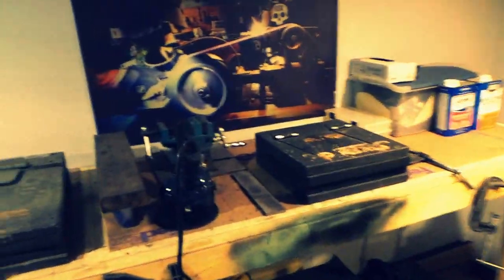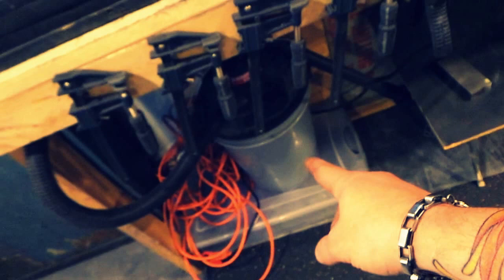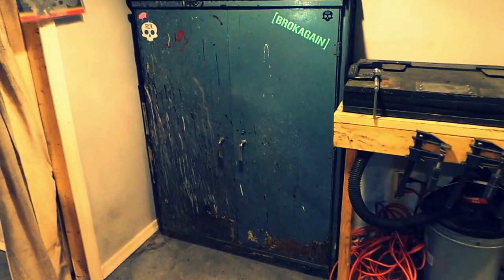Kydex presses — a little one and a big one. Now I can do two at once, which speeds things up a lot. Down there is my vacuum — those bucket vacs kick ass, just for the record. You attach it to a five gallon bucket and it works way better than my shop vac, and it's only 20 bucks.